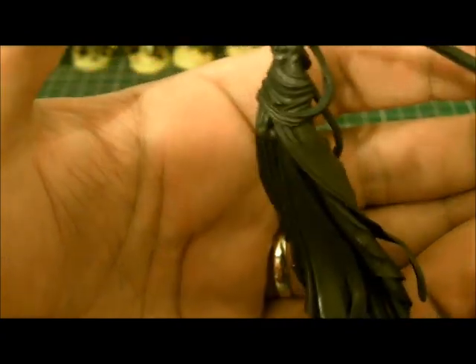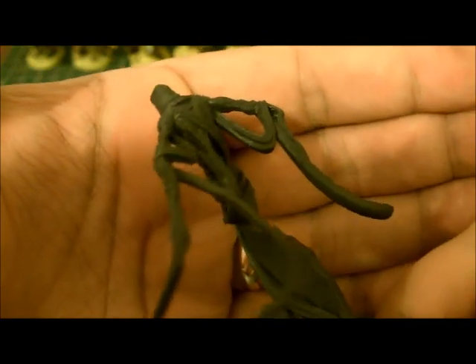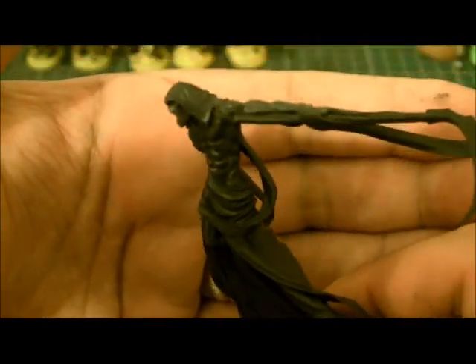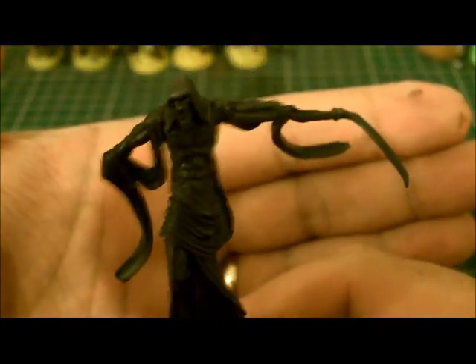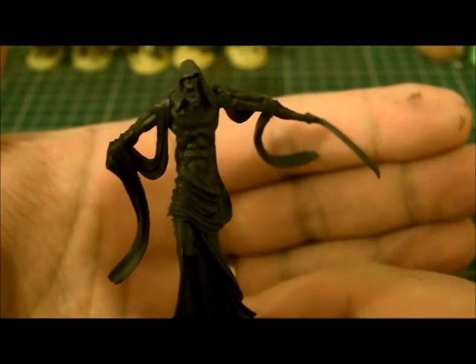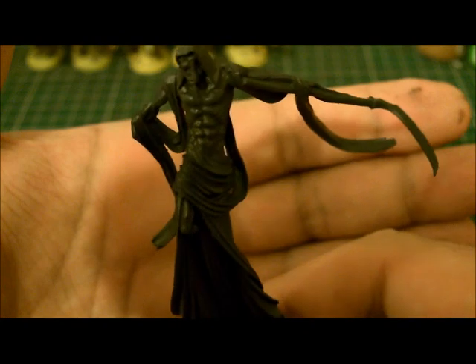All in all it's a nice model — really tall. I mean, you put it up next to a marine and it dwarfs it. I'm not too sure what it's called, but I think it's like a Night Haunt or something like that, really scary. Within the new Necron list it's like a shard from the Avatars, basically, from what I know of the fluff. It's a really nice piece.